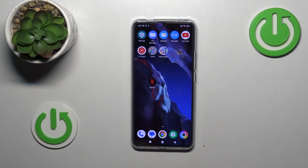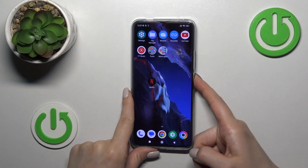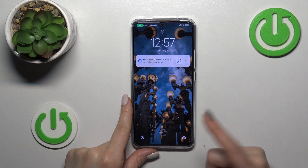Hi, this is the Poco F5 Pro and I'll show you how to activate fingerprint sensor animation on this device.